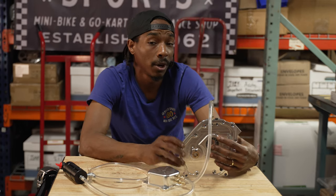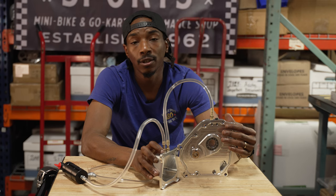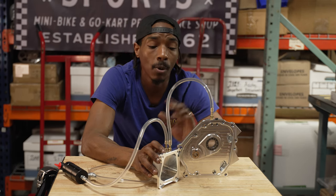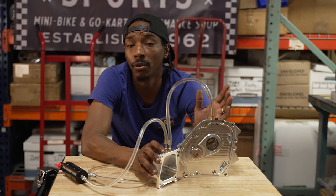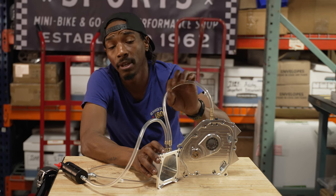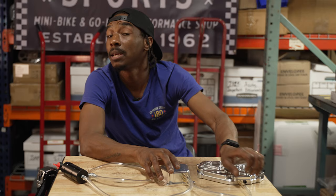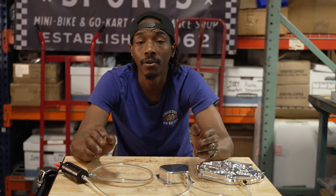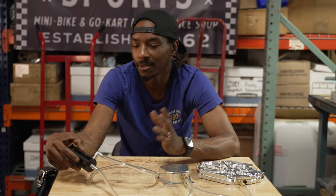So blow-by — a lot of y'all are wondering what I mean by that. Blow-by is physical oil that's being blown along with that crankcase pressure. When you vent these things, if you pay close attention to your lines, you'll see they may get greasy depending on how much power you make. The lines are actually filling up with oil — that's your blow-by. If you're like me and you like to keep your motor nice and clean, that blow-by over time builds up a film and residue over your engine. It looks bad, gets dirty, sticky, nasty — all that bad stuff.